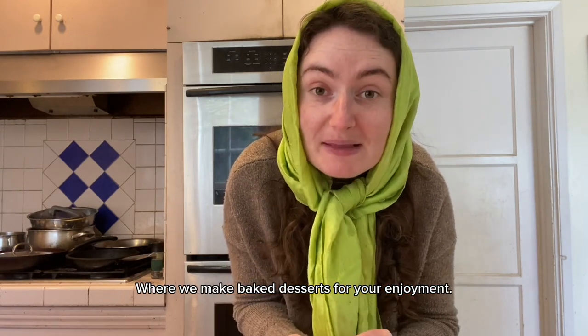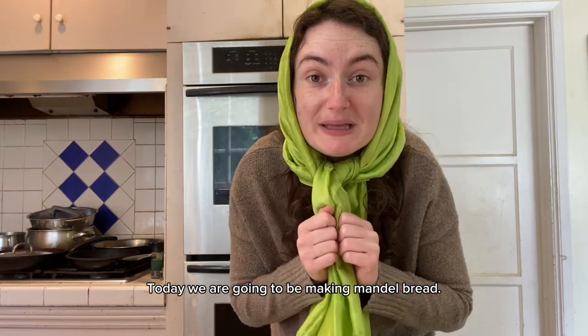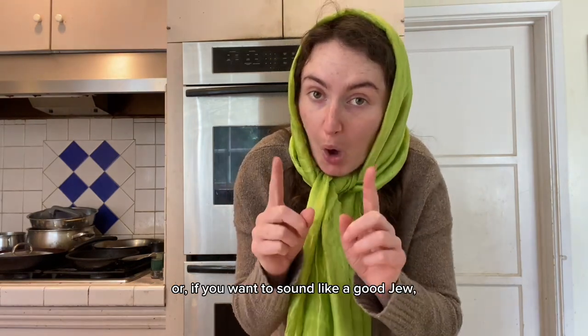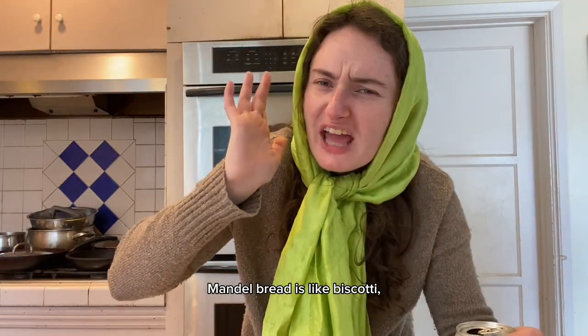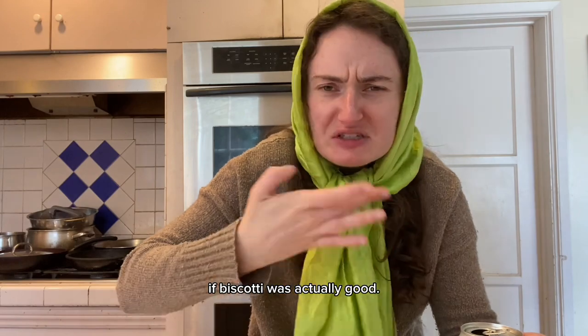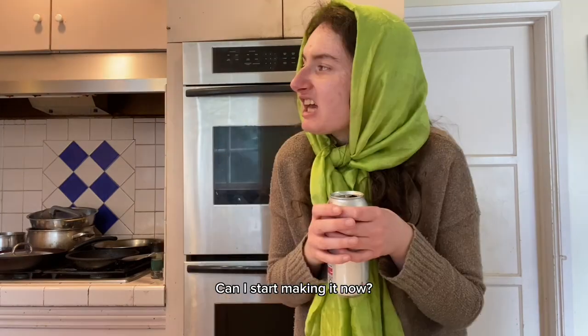Today we are going to be making mandelbread — or if you want to sound like a good Jew, mando bread. Mando bread is like biscotti, if biscotti was actually good. Good for Shabbos, good for shiva, good for throwing at people's heads.